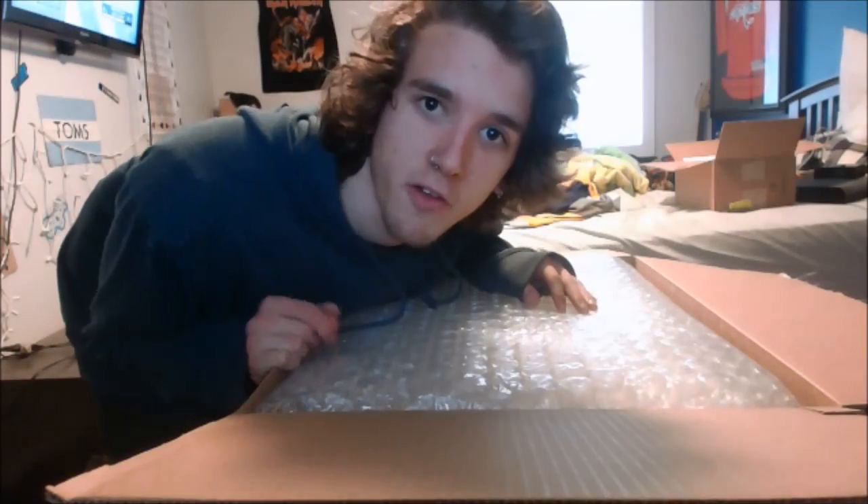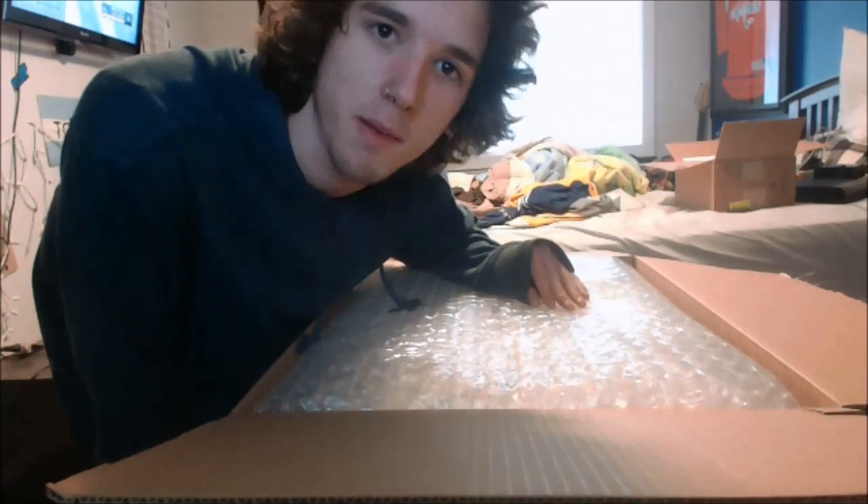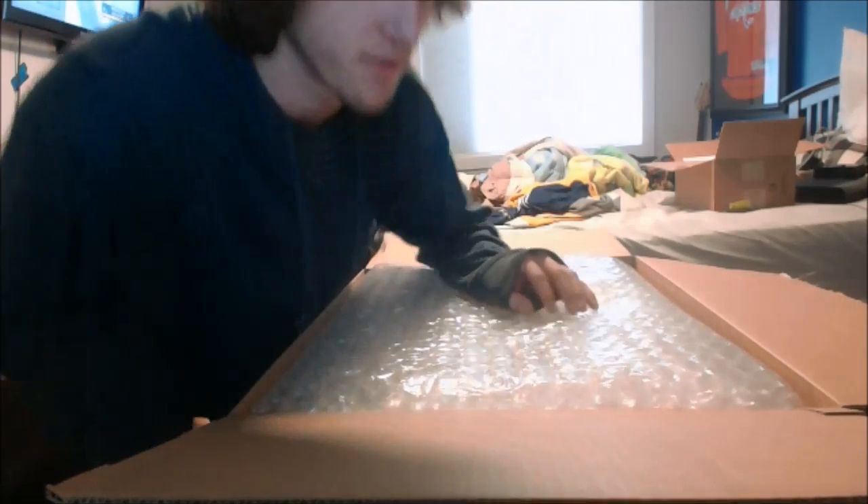Hey, what's going on? Dolphin Child Dolphin here. Audio is going to be a bit bad because it is my webcam mic, but you guys wanted an unboxing video, so this is my Razer Blade Pro.